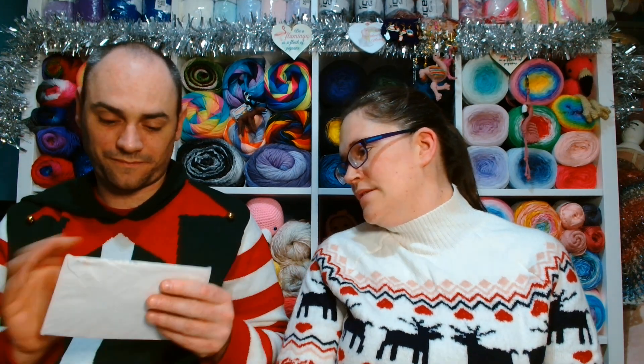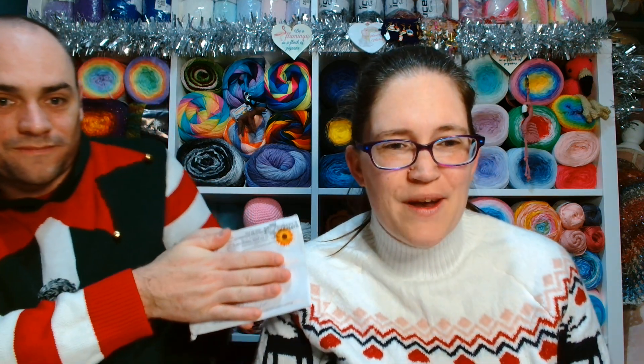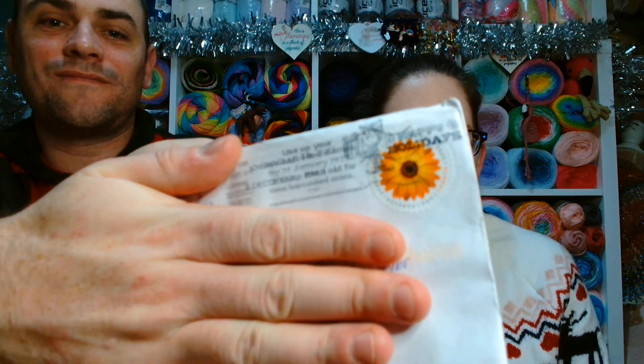Mike's going to have the first pick. He's going for that one — he can cover the addresses but show the stamp with his big hands. It's a beautiful stamp and we think this is from Tennessee, though our state knowledge is very limited and because it got wet it's been taped, so we're not entirely sure.